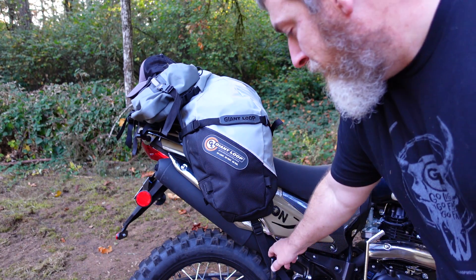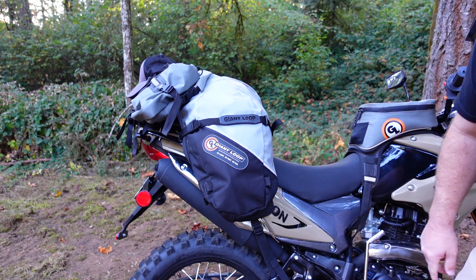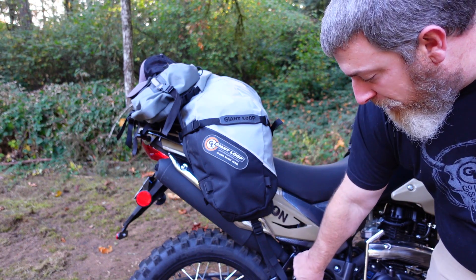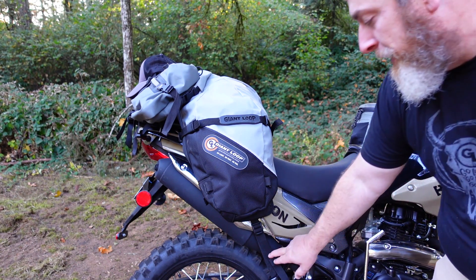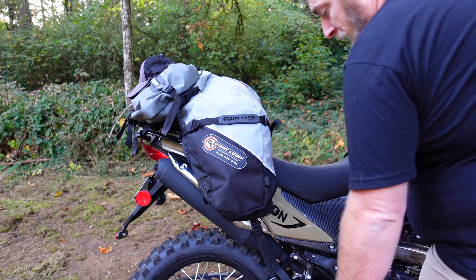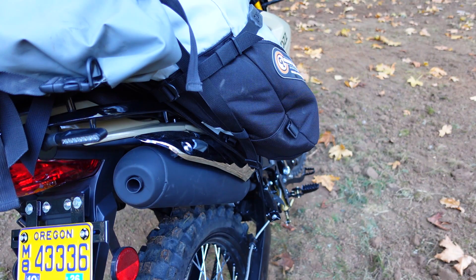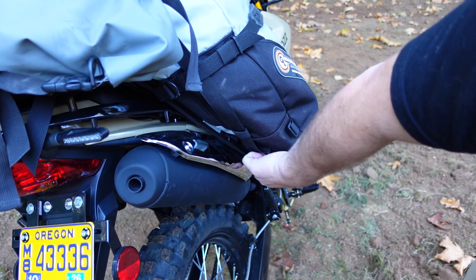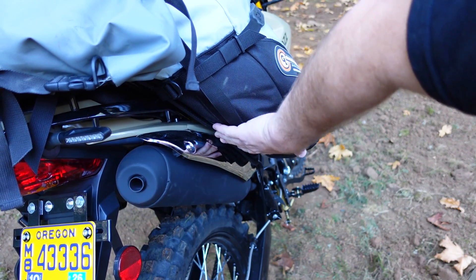It mounts in three places, two of which are exactly the same. You can see I've got it around the passenger foot peg mount — I went around the outside just to make the strap a little longer and decrease the slack, so I've got almost no slack there. It comes over the exhaust, but I'm not worried about that because you can see it doesn't actually come into contact even with the heat shield where I have it set here on the bike.